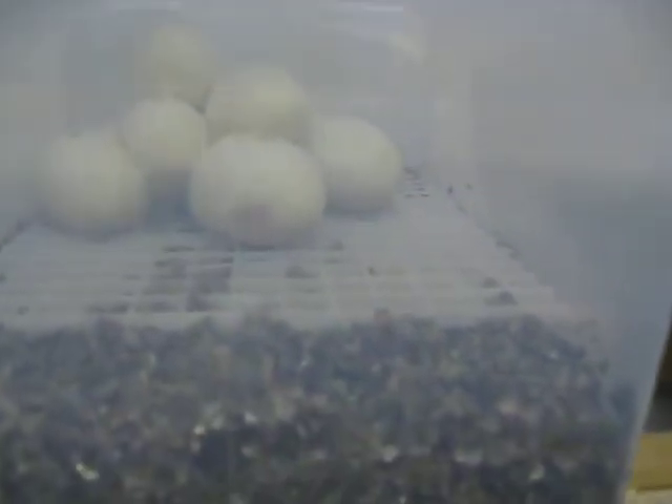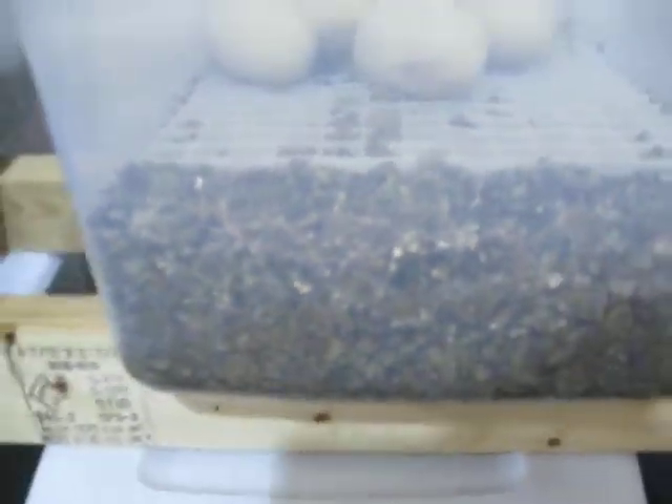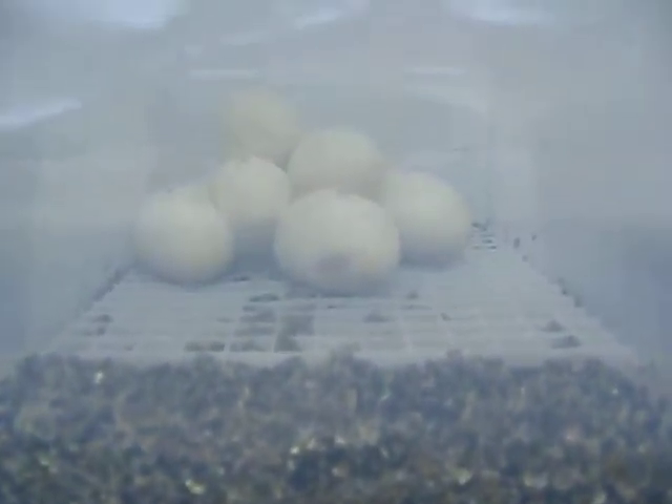I'll open one for you. I use Glad Cling Wrap — it's the Press'n Seal — and it keeps a really, really nice seal all the way around the tub. Inside the tub is egg crate to keep the eggs off the vermiculite, and underneath is vermiculite. There's actually water right on the bottom, so I really fill it up, and it keeps it super nice and humid in there.